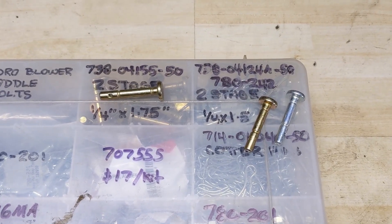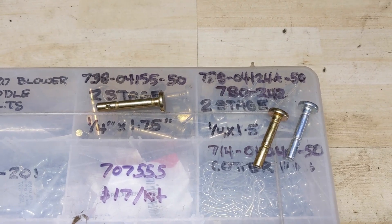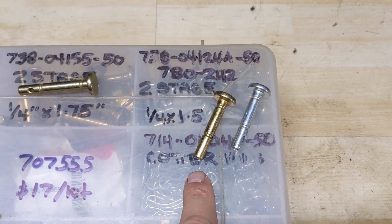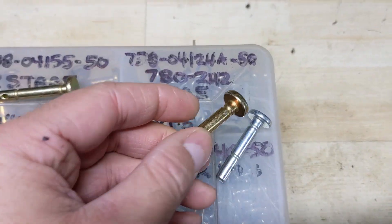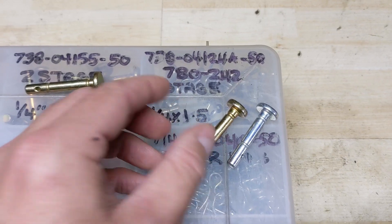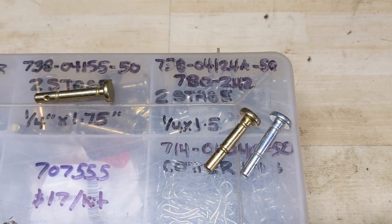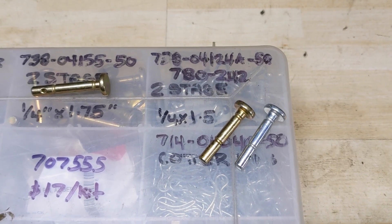Starting off with MTD's two-stage snowblowers, you're going to have two main shear pins — part number 738-04-124A. These shear pins come in different colors: gold or silver. Neither has a marking on the head, just a spiral cut on them, and both measure a quarter inch diameter by one and a half inches long.